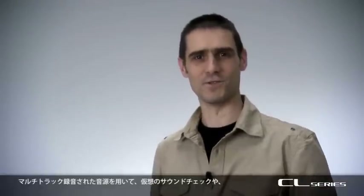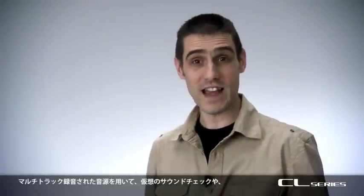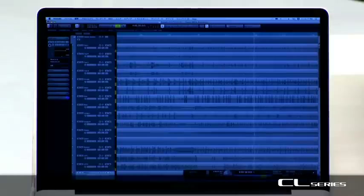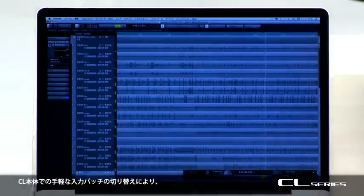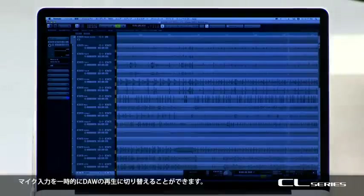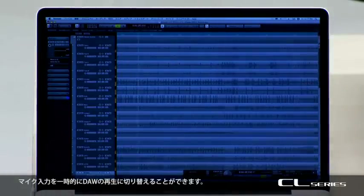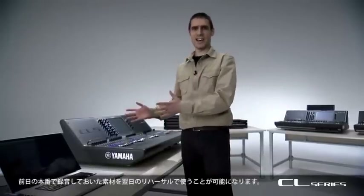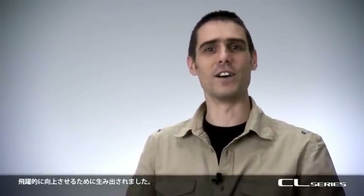Using a multi-track source, you can perform a virtual soundcheck or fill in for some absent band members. You can instantly change the input patch from the CL console, but the mic inputs are temporarily replaced with the computer playback. So if you recorded yesterday's show, you could use it at today's soundcheck. The CL series is really here to improve the workflow and the services a sound engineer can offer a live production.